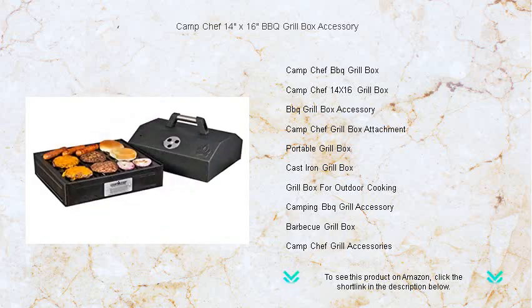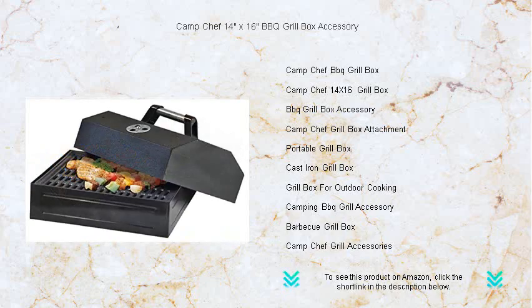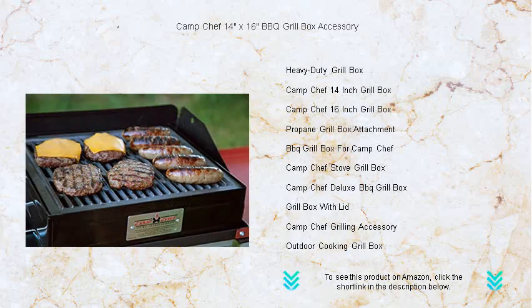Crafted for adventure, this grill box is designed to latch onto your Camp Chef burner, turning it into a powerful barbecuing machine that's perfect for any outdoor occasion. The seasoned cast iron grate imparts mouth-watering sear marks and retains heat for that just-right cooking temperature.